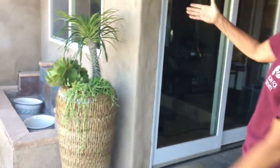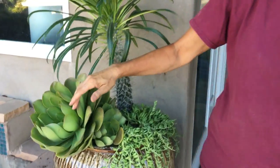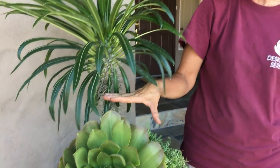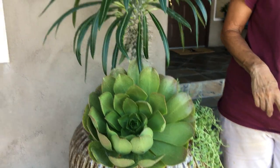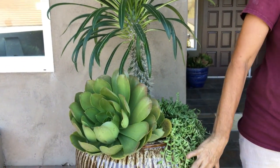Over here we've got a Pacopodium lemurii. The client loves aeoniums, and this particular variety — the salad bowl or dinner plate aeonium — is very tough. This was growing in full sun out in the nursery in Escondido. So I've got my Thriller, classic Thriller, Filler, Spiller — Senecio, String of Bananas.